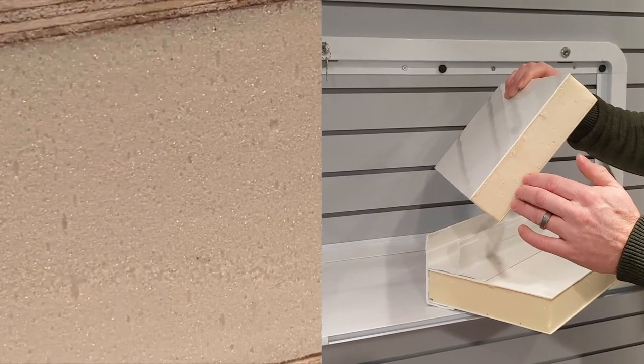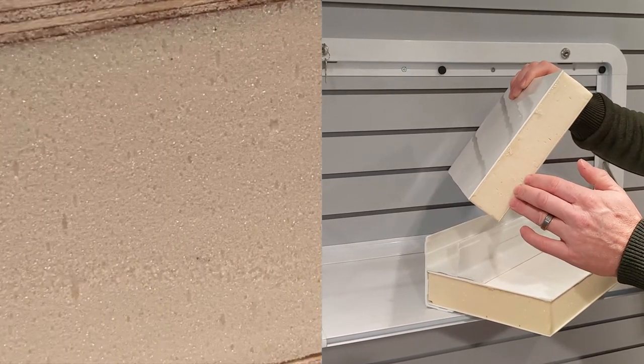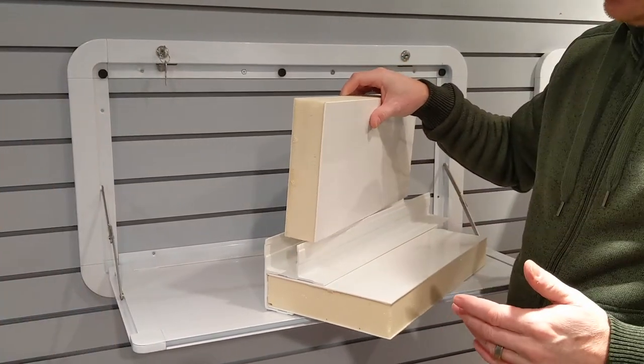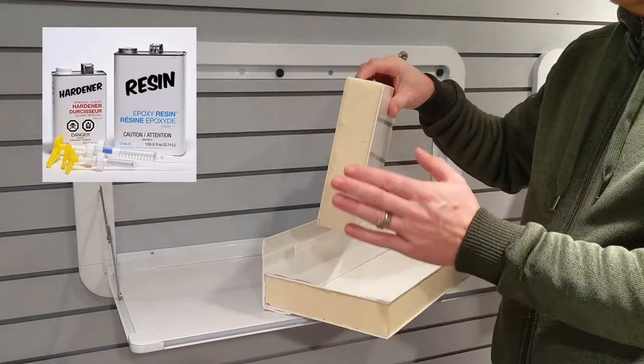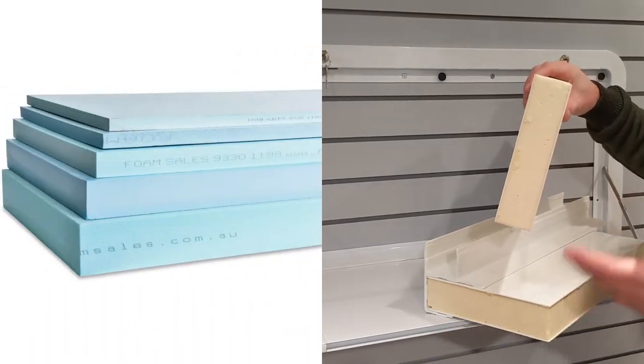As a foam core, we use a polyurethane foam that is resistant to chemicals, so if you have to do a field repair with normal polyester resin, it will not degrade the foam the way XPS foam would.